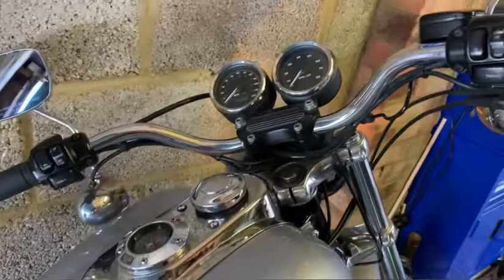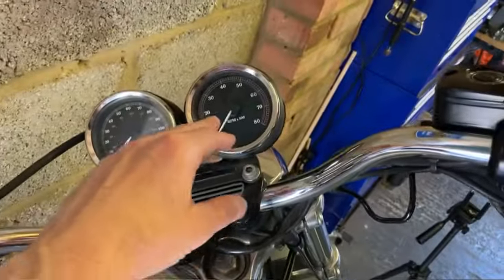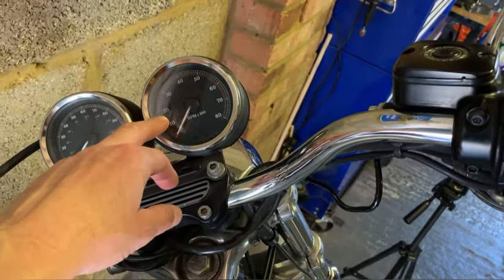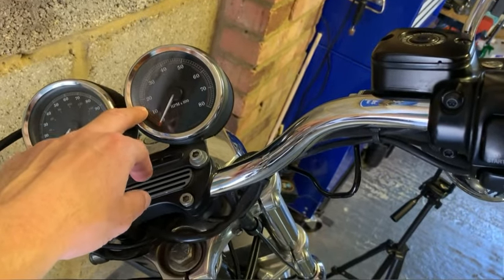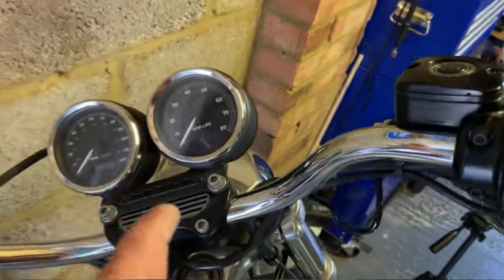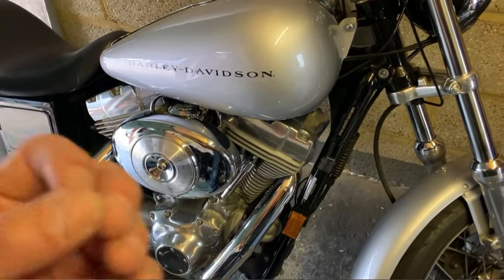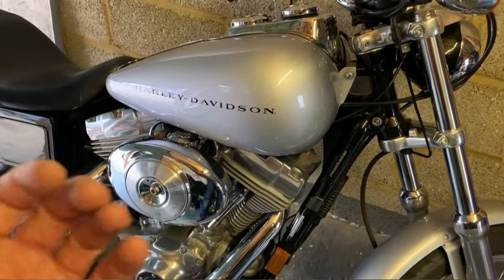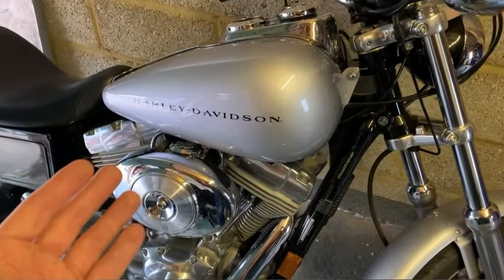A couple of things to mention that could be a good indication of whether you're lean or rich. On a cold start with the choke fully out, it should rev up to roughly 1500 — then your mixture is probably good. If it's over 1500, like in the 1800 range, then you're probably lean. If you're below 1300, then you're probably rich. So between 1300 and 1500 on a cold start, you're good. Once you're riding and it's not fully warmed up, if it's sneezing a lot when twisting the throttle, it's lean. If when running cold it's very powerful but becomes sluggish at operating temperature, then you're too rich. You can always check the spark plugs as well.